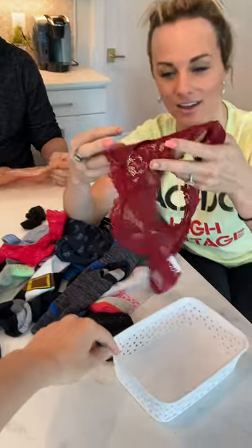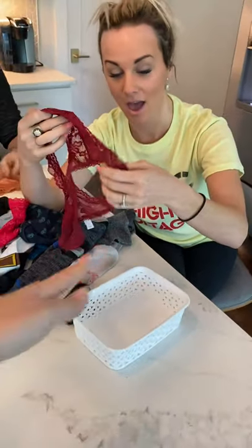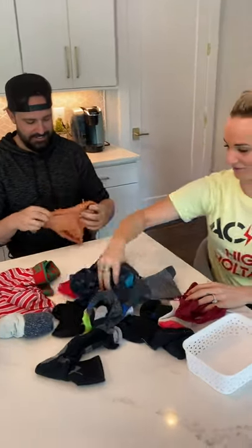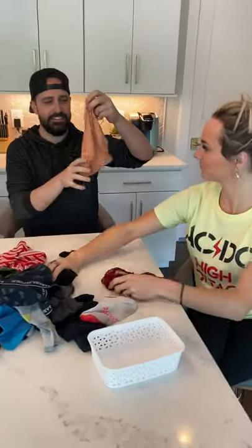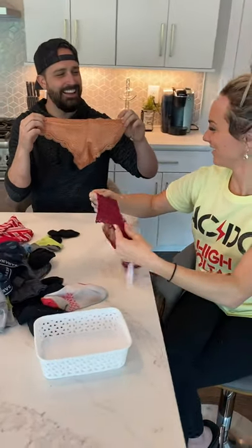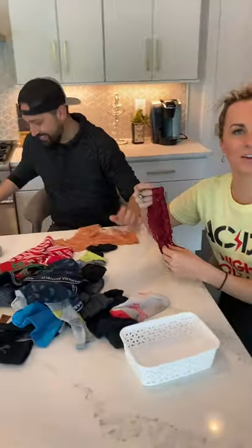Do you fold your thongs when you put them in a drawer? All the time, because then you can see them — they're all nicely stacked side by side. I like that. Here, we're learning how to fold thongs. You've got that one. Mine's not a thong, it's got a little butt to it. Well, you can learn. That's kind of a thong, right? Would that work? Yeah, close enough.